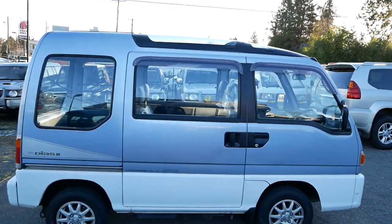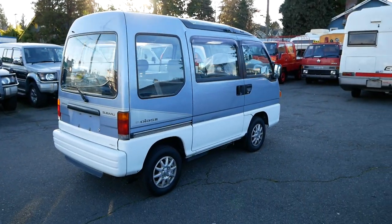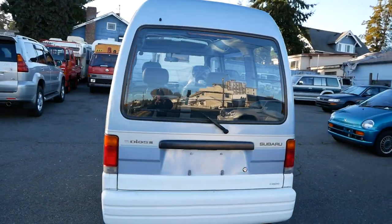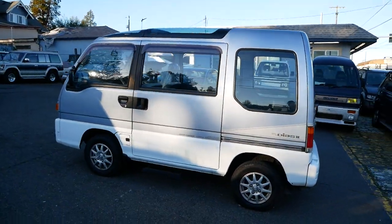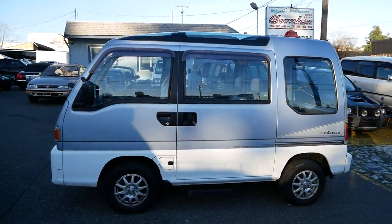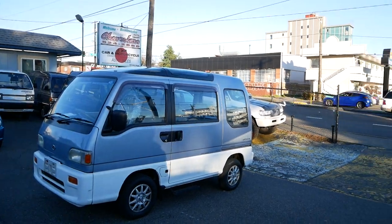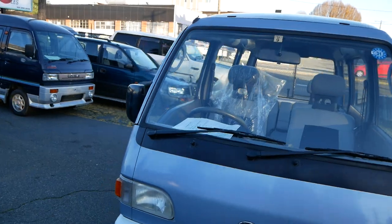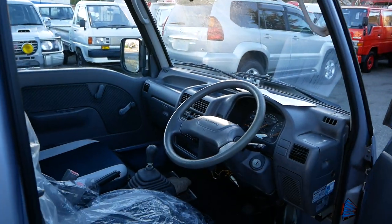These you can get in either an automatic eCVT or a manual transmission. This one is a 5-speed manual, which tends to be more reliable in the long run. All the options include full-time four-wheel drive — Subaru's all-wheel drive, which is pretty famous — a supercharged 660cc four-cylinder, and all the features that come with the Diaz 2 trim level, like dual sunroofs, air conditioning, tachometer, all kinds of goodies.